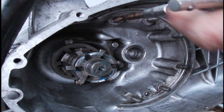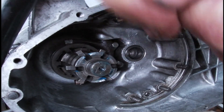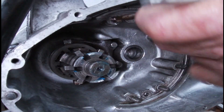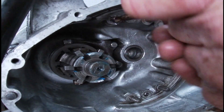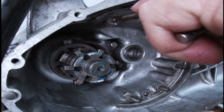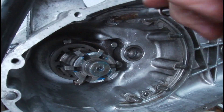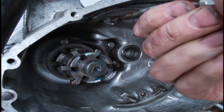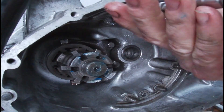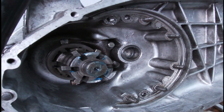Going in with the first tap, as far down as it'll go. Okay, backing that out and giving it a clean off. Right, it's all up there.